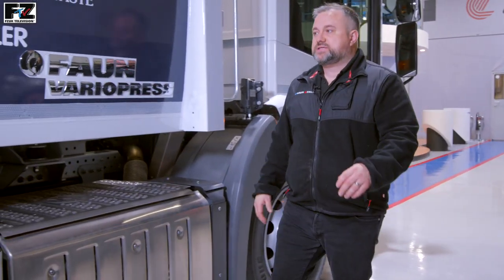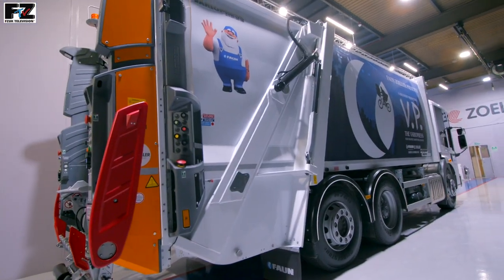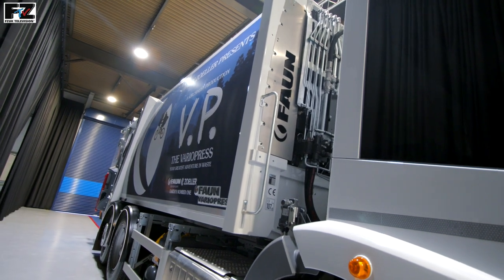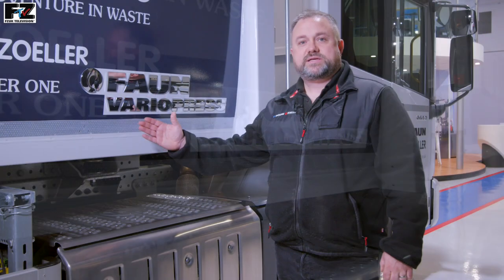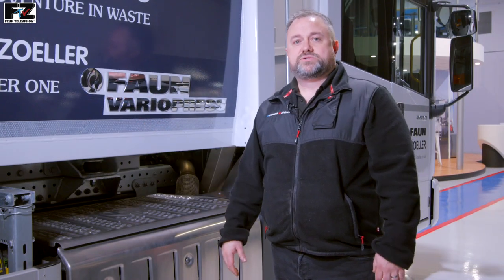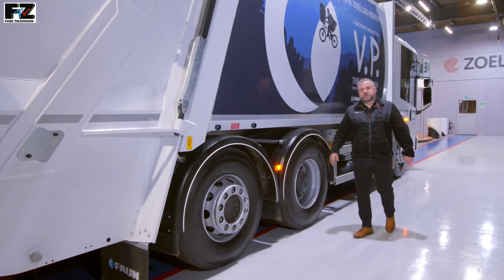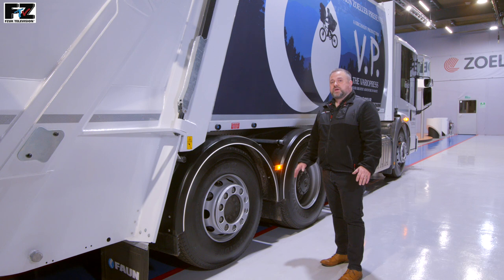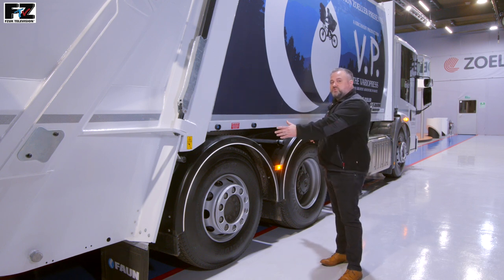The VarioPress is a single compartment RCV body offering high levels of functionality with an elegant design using state-of-the-art manufacturing processes. As the Vario name suggests, it offers great levels of flexibility for all of today's waste disposal challenges. The VarioPress is available in many sizes to suit all chassis and wheelbase configurations, and the body can be mounted to all major manufacturers in 2, 3 and 4 axle configurations.